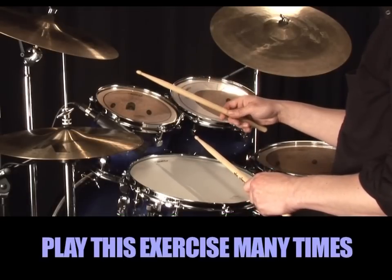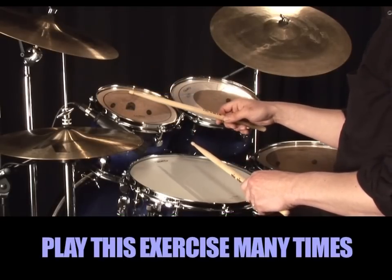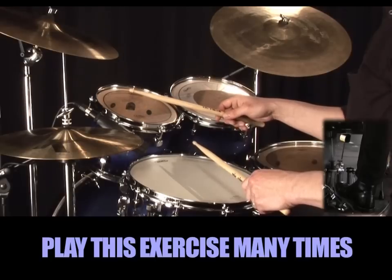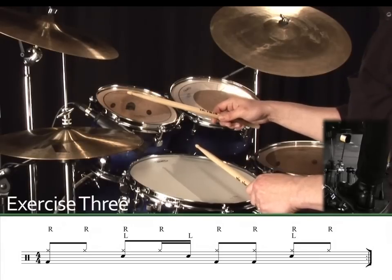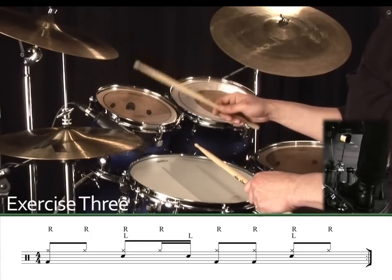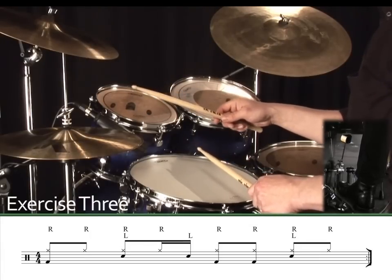Play this exercise many times and be sure to keep your hands totally synchronized. Only then will we add the bass drum. Exercise 3. 1, 2, 3, 4.